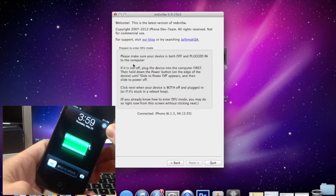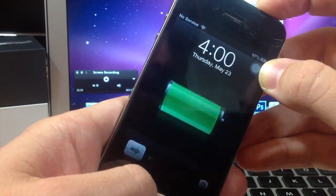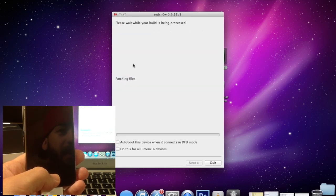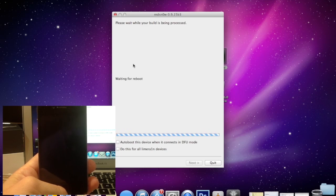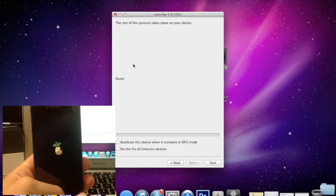Hold the power button and the home button for 10 seconds — 1, 2, 3, 4, 5, 6, 7, 8, 9, 10 — then continue holding until it goes into DFU mode and RedSn0w recognizes it. There it goes exploiting with LimeRa1n, and we're going to just boot — this will take a little while, so give it enough time. As you can see, the screen says it's done but there's still activity on the device, so we're going to let it do its thing and leave the device plugged in without touching any buttons.